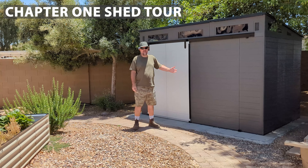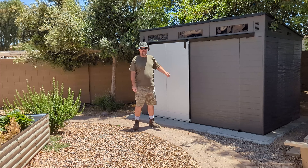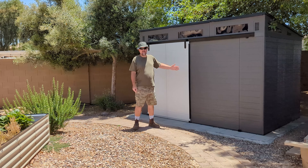This is our Suncast Modernist Shed. I built this shed for my wife's birthday. It's a 10 by 7 foot shed, so this is a pretty good size shed here.